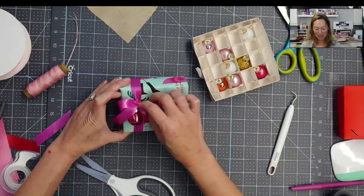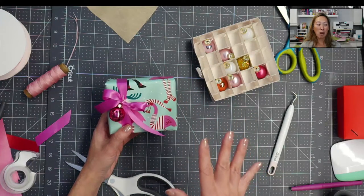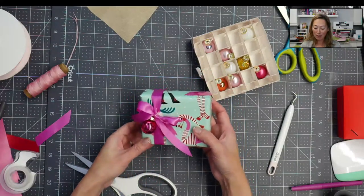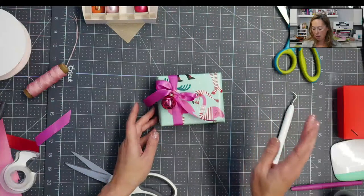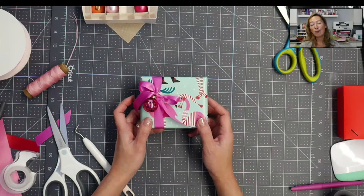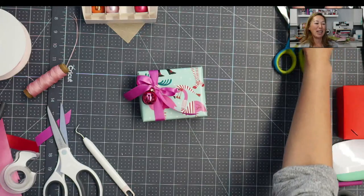So there it is — look how stinking cute that is, and it's a personalized wallet. I love that it's Christmas but non-traditional. This is going to look so pretty under her tree with lots of colors, but it's still Christmassy. This is from Target, by the way. This is for my daughter's softball coach — I think she's going to love it. Let me know if you have any comments or questions. I will see you guys next time. Thanks for joining. Bye.